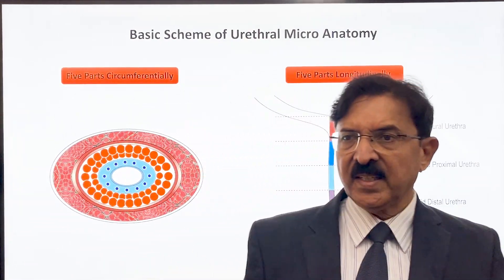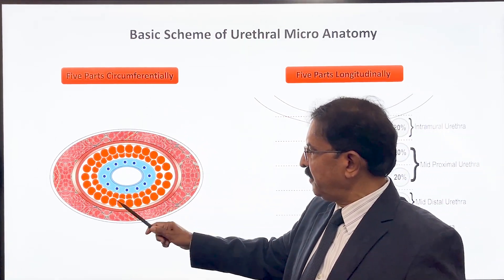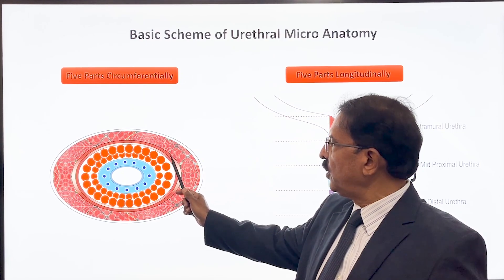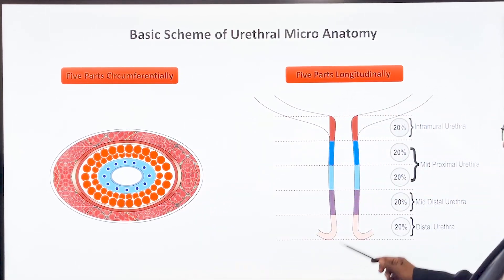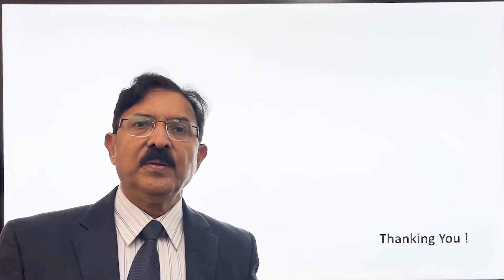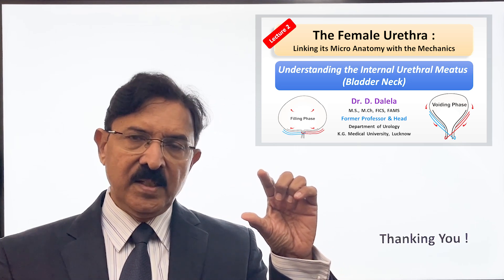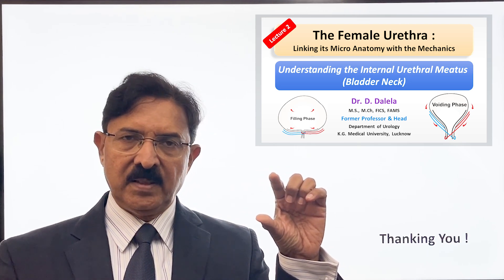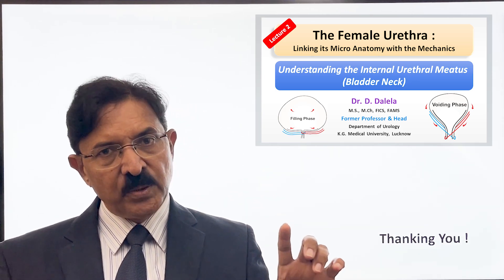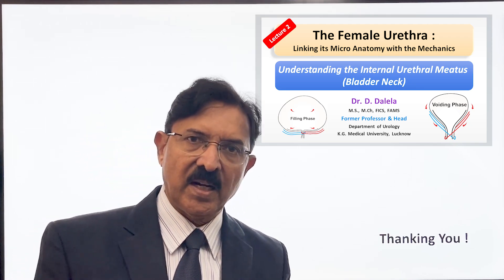So the basic scheme of urethral micro anatomy comprises five parts circumferentially: mucosa, submucosa, inner longitudinal, circular, and rhabdosphincter; and five parts longitudinally. In the next video, we will first talk about the intramural urethra — the one in the bladder neck — and how it functions mechanically, then the mid-urethra, then the distal urethra, and then we go into more detail afterwards.